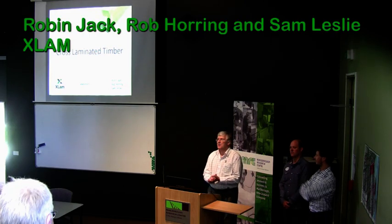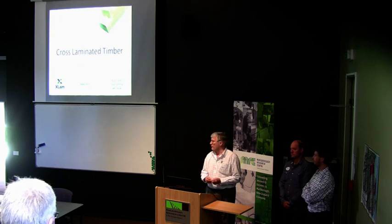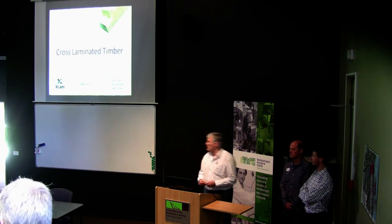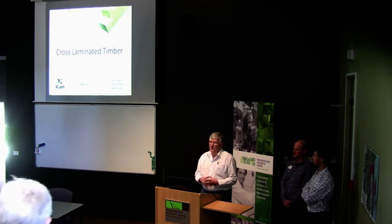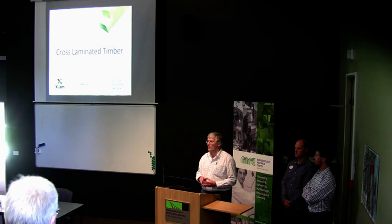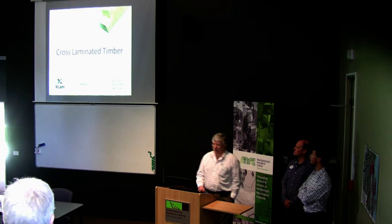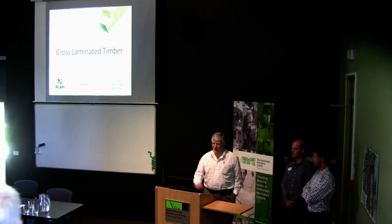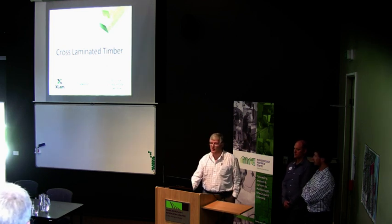Thanks for the opportunity to come and talk to you. Some of you may have been here for the event that was exactly one year ago. I know some of you probably don't know anything at all about cross-laminated timber, so I apologise for going over a little bit of ground we may have covered last year. I'm going to start off by giving you a quick idea of what cross-laminated timber is about, then Rob will tell you how we make it, and Sam will tell you about the technical side.